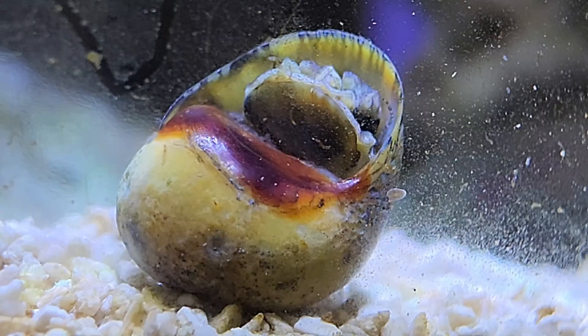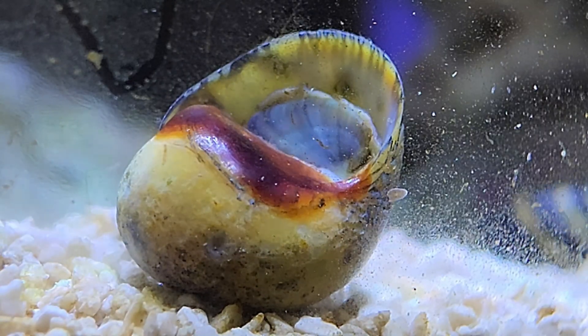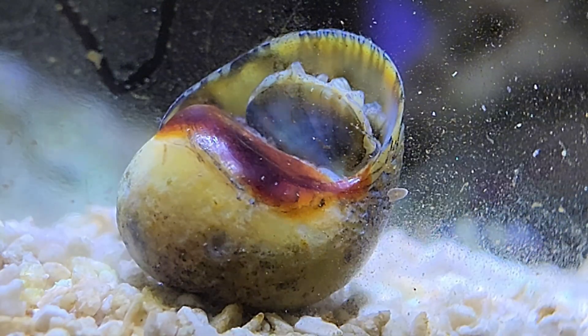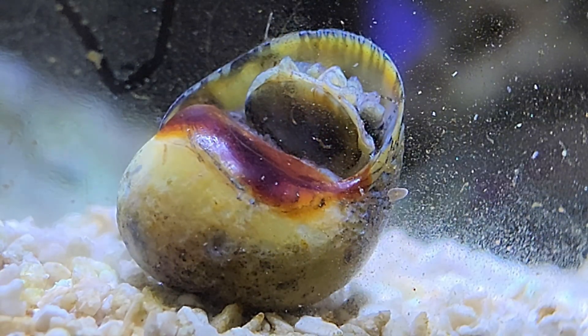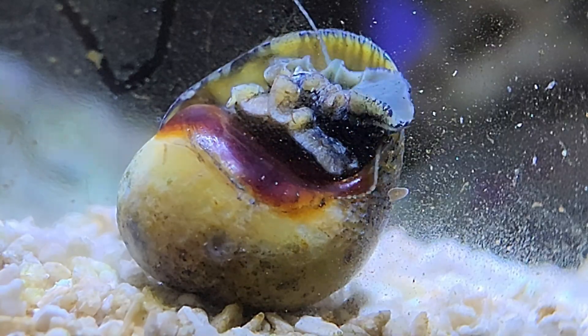Next up we needed a few more cleaners to go in. This guy was a little timid at first about coming out, but in the end he opened up and got on with the business of cleaning up the aquarium. And look at all those copepods scurrying around — that's awesome.